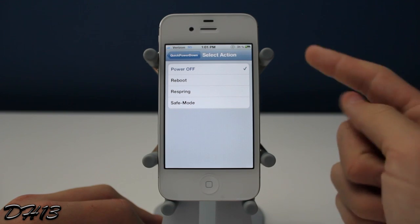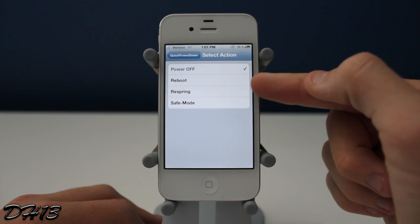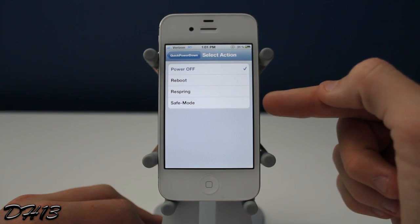The available actions are: power off, reboot, respring, and safe mode. So whenever I hold down the power button, it's just going to shut off straight away and I'm not going to have to slide to power off or anything.